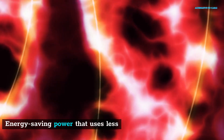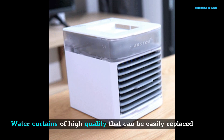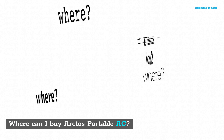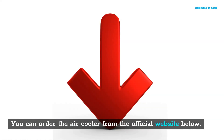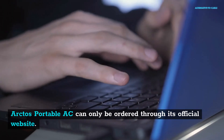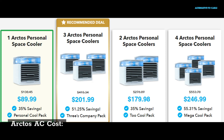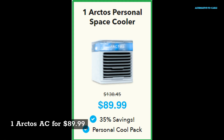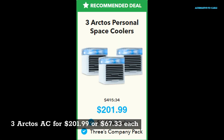Where can I buy Arctos Portable AC? You can order the air cooler from the official website below. Arctos Portable AC can only be ordered through its official website. Pricing: 1 Arctos AC for $89.99; 2 for $179.98; 3 for $201.99 ($67.33 each); 4 for $246.99 ($61.75 each).